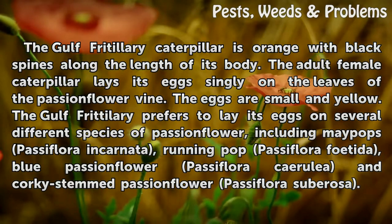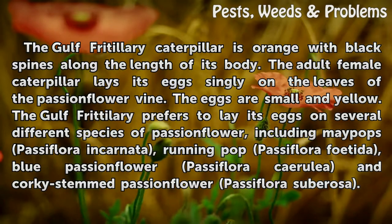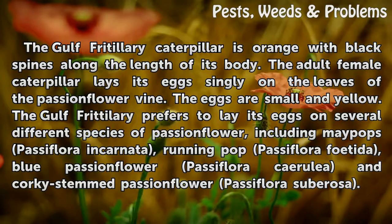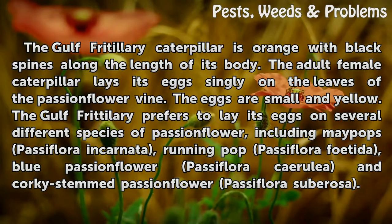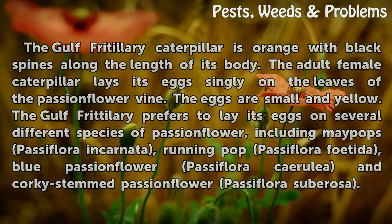The eggs are small and yellow. The Gulf Fritillary prefers to lay its eggs on several different species of passionflower, including Maypops Passiflora incarnata, Running Pop Passiflora foetida, Blue Passionflower Passiflora caerulea, and Corky Stem Passionflower Passiflora suberosa.